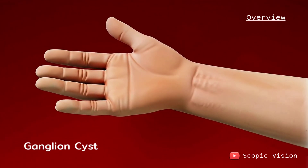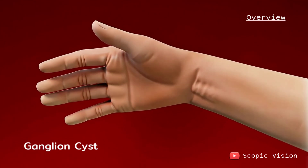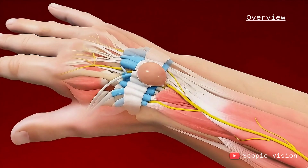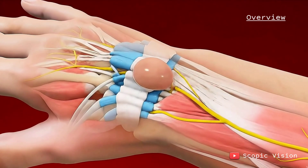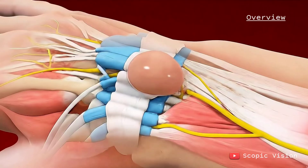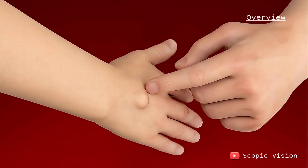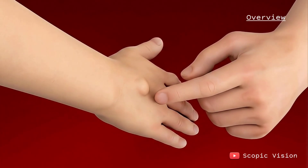A ganglion cyst is a fluid-filled lump that usually shows up on the tendons or joints of your wrist or hand. It looks kind of like a little water balloon on a stalk, filled with clear or jelly-like fluid. These cysts are not cancerous, they're usually harmless, and many even go away on their own.